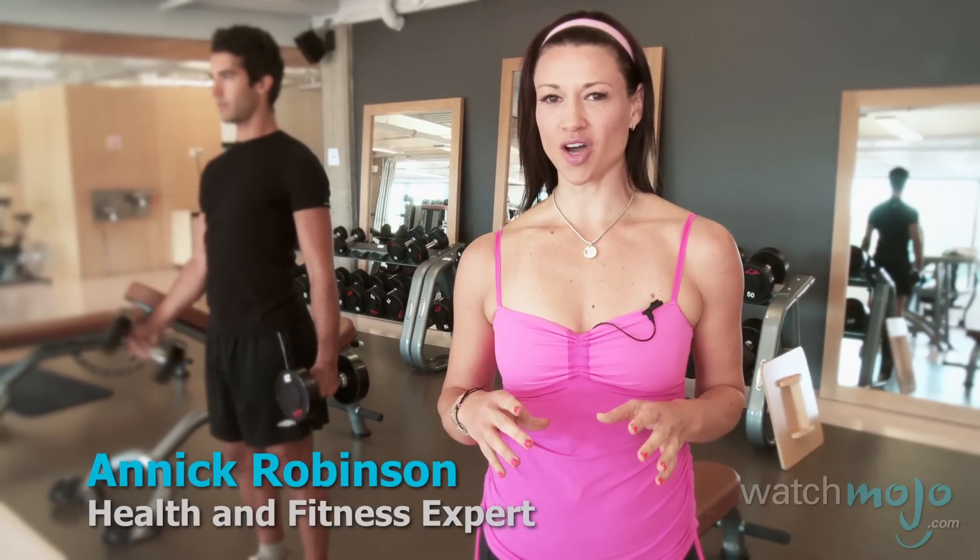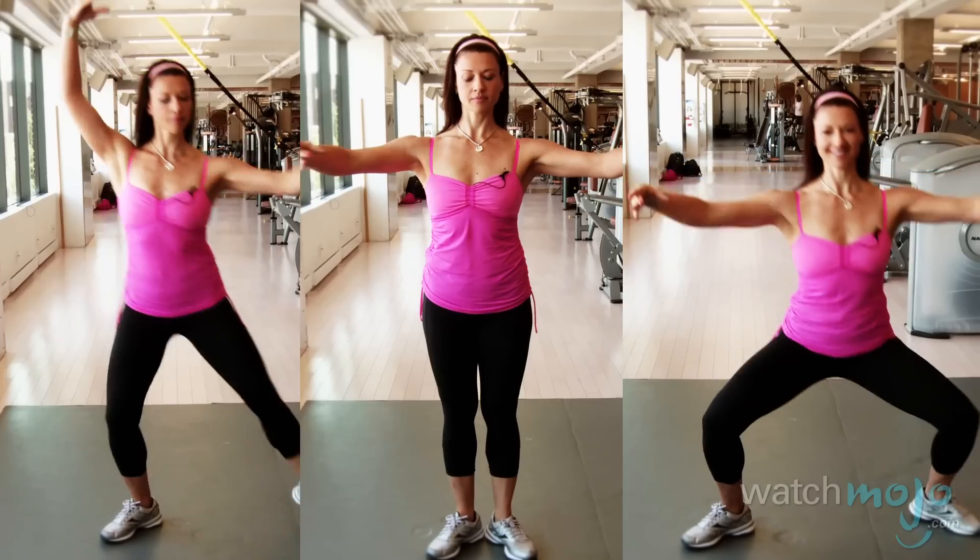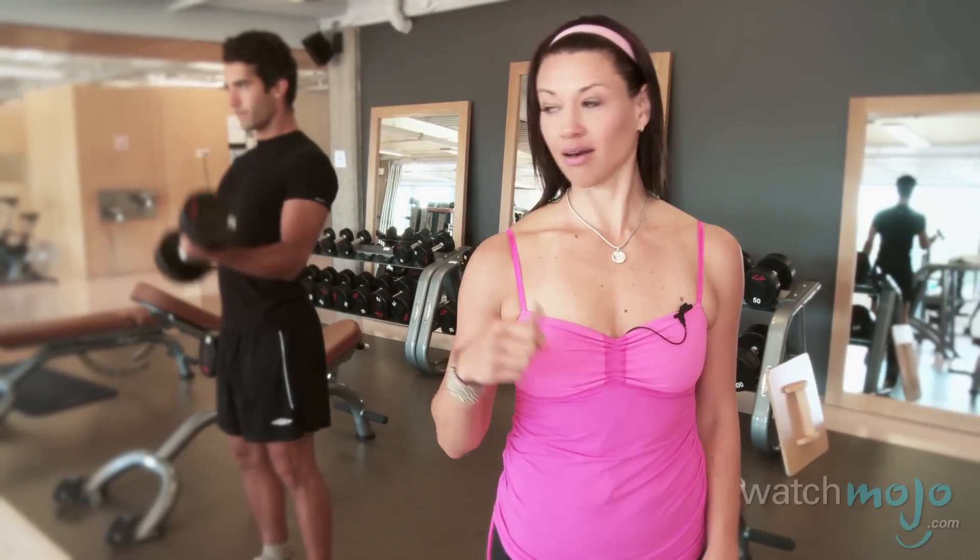Hi, my name is Nick Robinson with WatchMoto.com and today we're going to take some typical girly exercises inspired by ballet and turn them into exercises that manly men like Anthony over here actually want to do.